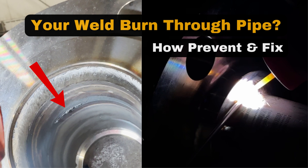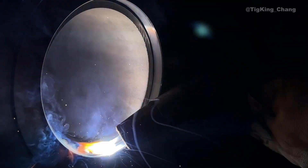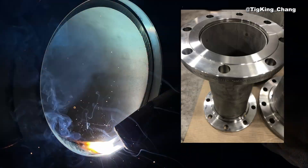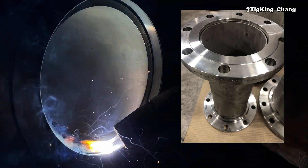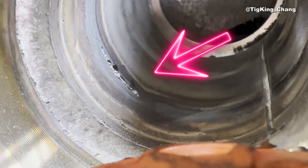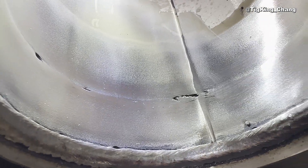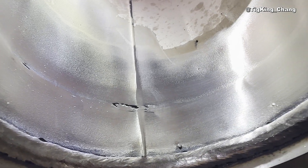Welcome to TigoKing's YouTube channel. If beginner pipe welders get a job, the first thing he or she does is weld flanges. The most common welding defect is pipe burn through when welding the flange outside. Today, I will show you why you get burn through and how to fix it.